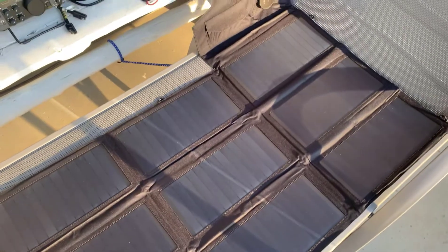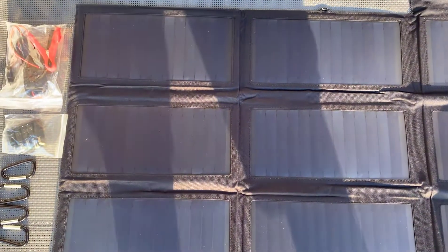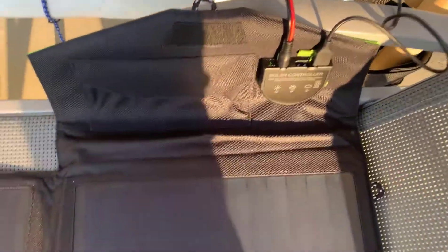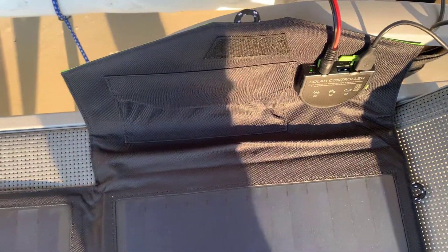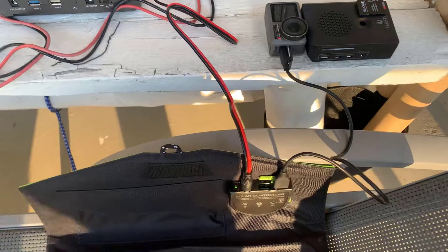Now let's look at this new panel here. This is an X-Dragon, I got it on Amazon. It's a 70 watt panel, and you can see how the efficiency has increased. This area here is about the size of my previous panel, which was only 10 watts. So for about a 50% increase in size, I've got 7 times the power output. The nice thing about this panel is it has two USB ports — each one produces 5 volts — and it has an 18 volt output. Right now the sun's just coming up, so you can see from the voltmeter it's only producing about 10 volts, but it is producing enough voltage.